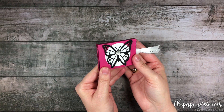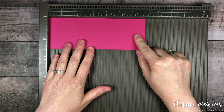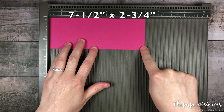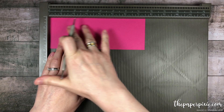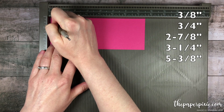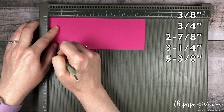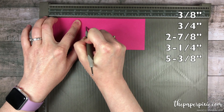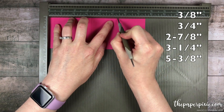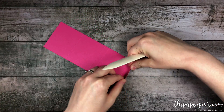I love the color combination with this, so let's go ahead and get started. We're going to start with a piece of Melon Mambo cardstock that measures 7.5 inches by 2.75 inches. We're going to score this along the 7.5 inch side at 3/8, 3.25, 2.7, 3.75, and 5 and 3/8. Then we're going to fold and burnish on all the score lines.